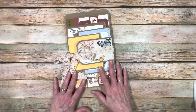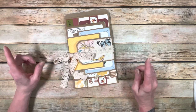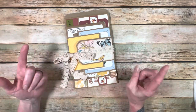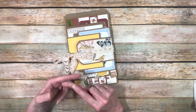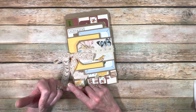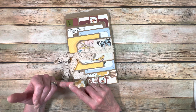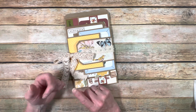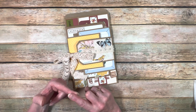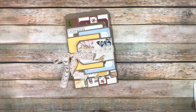So let me show you what I did. Now these are all papers from past design teams. I used Echo Park's Farmhouse Market, Cartabella's Farmhouse Summer, Simple Stories Hearth and Home, Authentique's Endless, Cartabella's Farmhouse Living, Simple Stories Simple Vintage Ancestry, Cartabella's Hello Autumn, Echo Park's Winter, and Cartabella's Home Again.